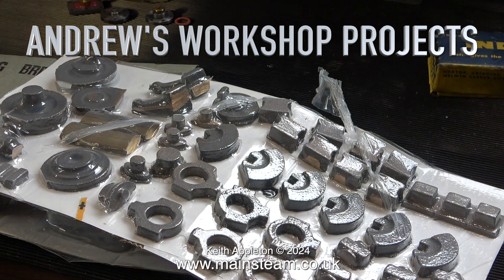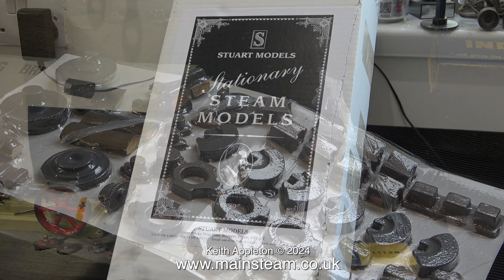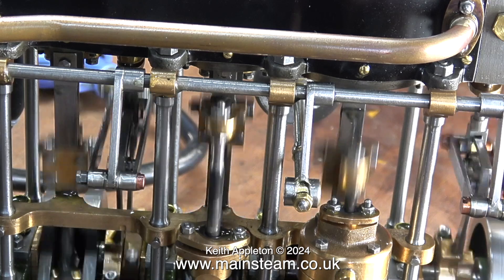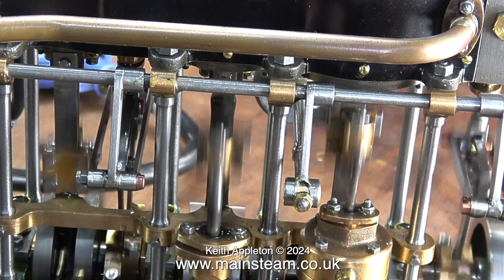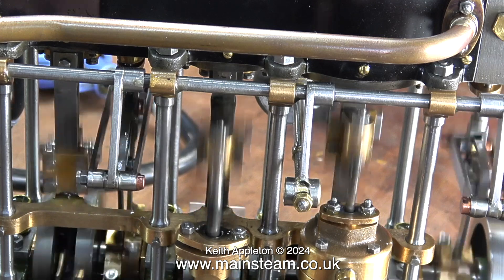Welcome to Andrew's Workshop Projects, part 15. After building a Stuart S50 steam engine, here is the next project — and it is something that I did not recommend: a Stuart Models triple expansion engine. Getting it from what's inside the box to a finished standard is incredibly difficult. This particular engine I bought from a man called Ronnie Maul in Scotland, a time-served engineer who was very talented. The engineering standard is extremely high and it runs really well.